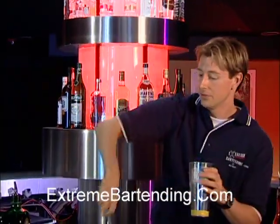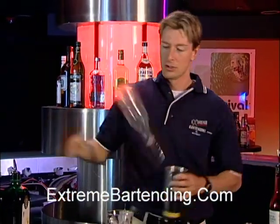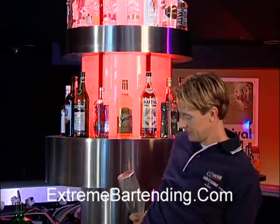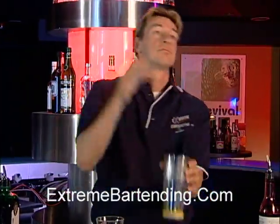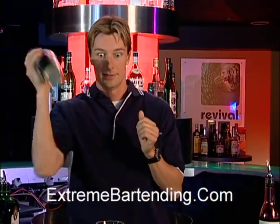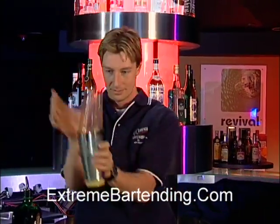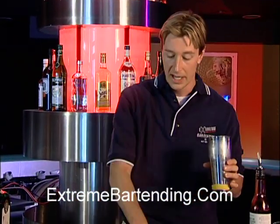And you have about four ounces or so of orange juice. There you go. You want to shake that up. Nice and cold. And get rid of that ice.